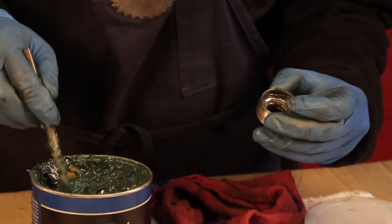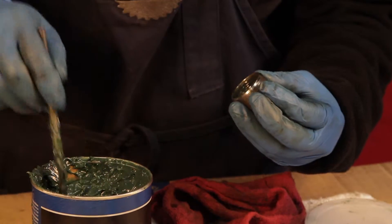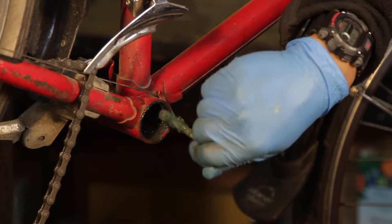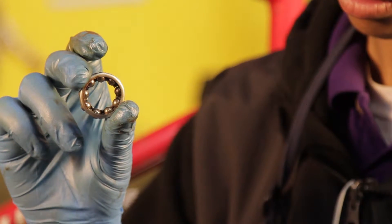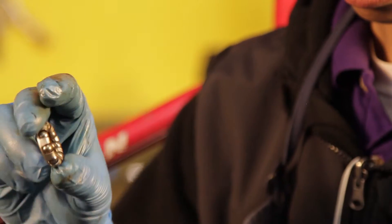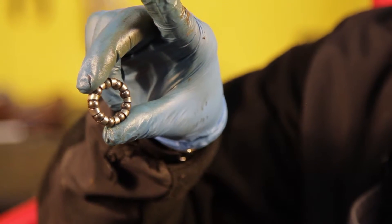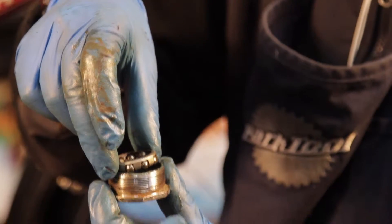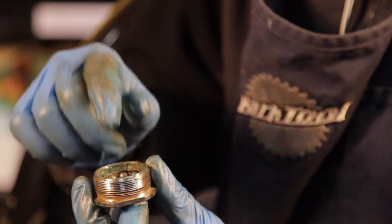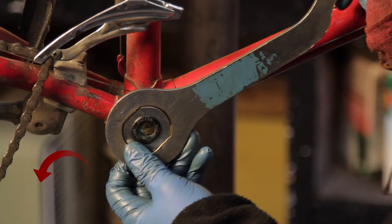Step four, reassemble the bottom bracket. Apply grease heavily to the inside of the cups and to the inside of the bottom bracket shell. Insert the bearings into the cups. If using loose bearings, insert 11 quarter inch bearings into each side. If using bearings held together in a retainer, make sure the bearing retainers are inserted in the correct position so that the bearings make direct contact with the race on both the cups and the spindle. Thread the fixed cup all the way down and use the fixed cup wrench to make sure it is very tight.